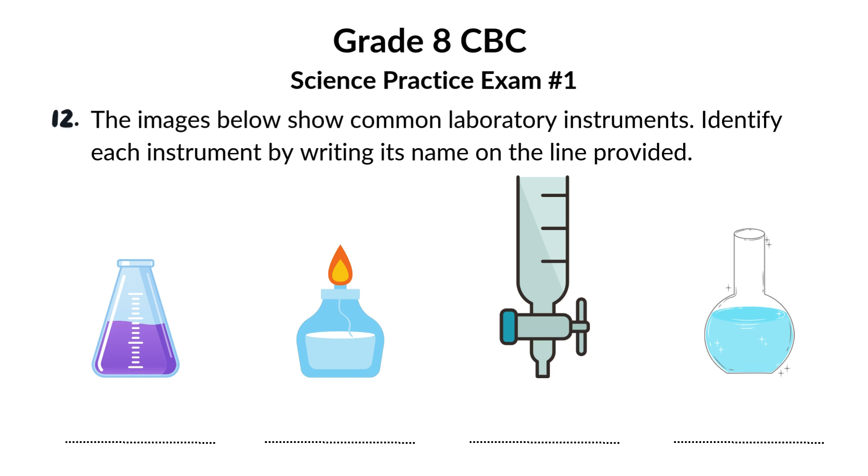The images below show common laboratory instruments. Identify each instrument by writing its name on the line provided. We're getting up close and personal with some essential laboratory instruments. Let's see if you can name them all.